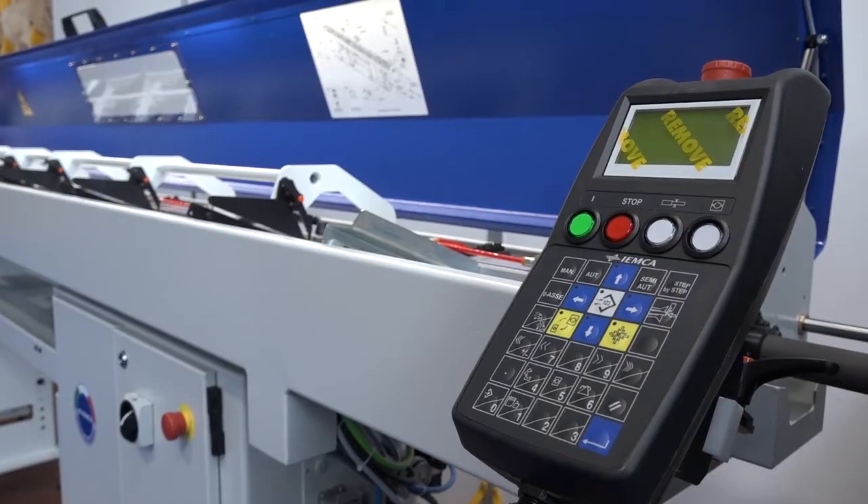You mentioned entry-level, so it might be a good way for engineers who are unsure about the longer bar feeds — a great opportunity for them to get into the market. Absolutely. The sliding head market, if a customer's budget's not what it is, they build an entry-level machine. The entry-level machine has limitations, but the bar feeder suits that entry level.